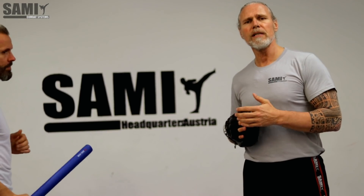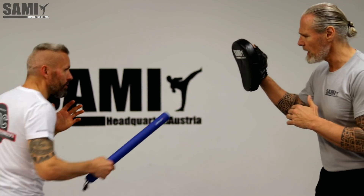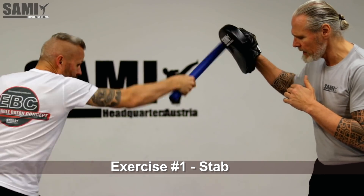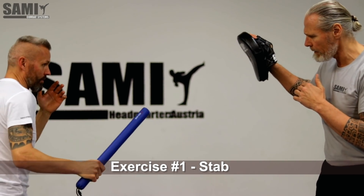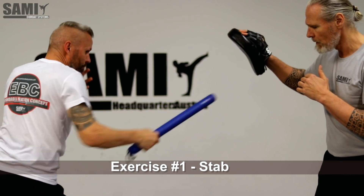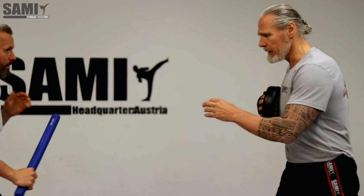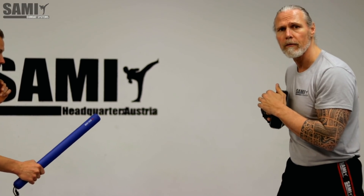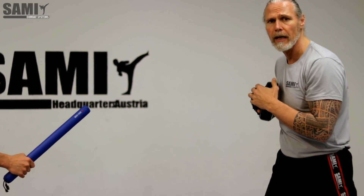Now I will show you my training methods. First is to find your target — here, the face. The first drill: we give him just a target and he makes a direct step there. In the next step he takes the stick, and then I give him a target for a short moment — maybe two seconds at a time.